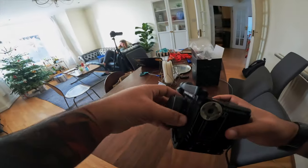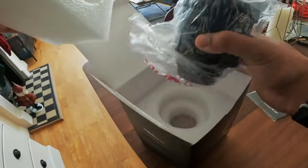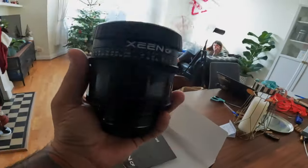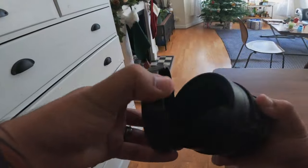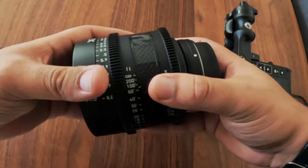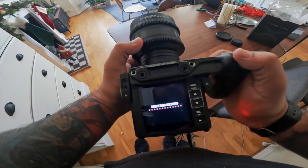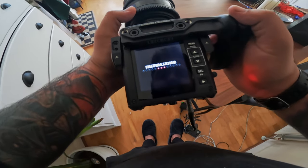I didn't have all the accessories, so I was using power straight from the wall with the cable that comes with the camera. I was also testing out the Sigma 85mm lens, which I thought would be a really nice match with this camera. I'm not using any ND filters — again, I don't have all the accessories — but I really wanted to see what this camera looked like straight out of the box.